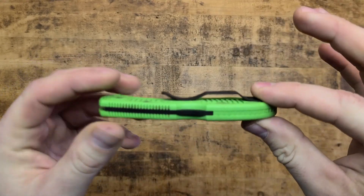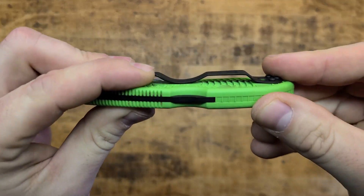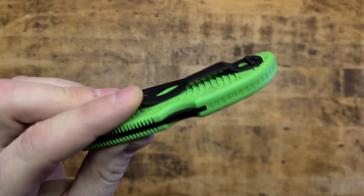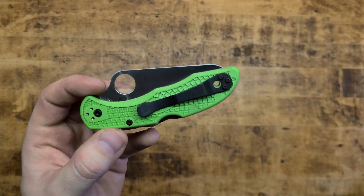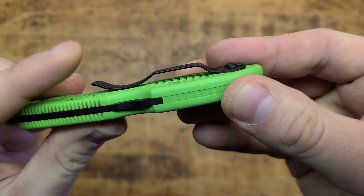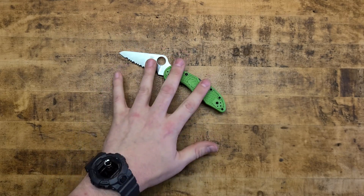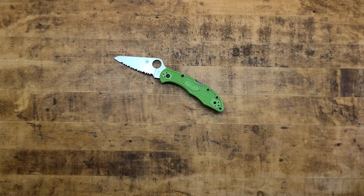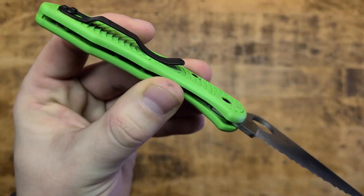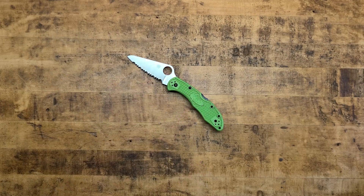The only gripe I have after carrying this knife every single day for a little over a month and using and abusing it is the pocket clip. It's got good tension, but I remember some other Spydercos having maybe a little better tension. This is the first and only Spyderco that has ever come out of my pocket, and I've been carrying Spydercos for years. That said, we were riding ATVs off jumps and up and down dunes — it's not like it fell out at the mall. I'll give it a pass, but the clip seems something to keep an eye on.